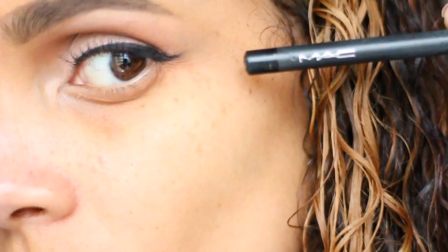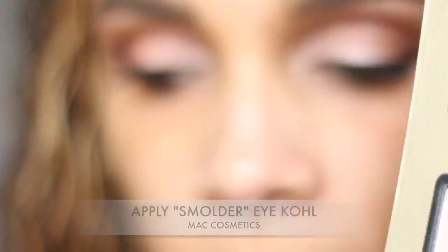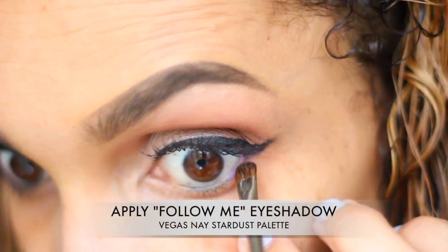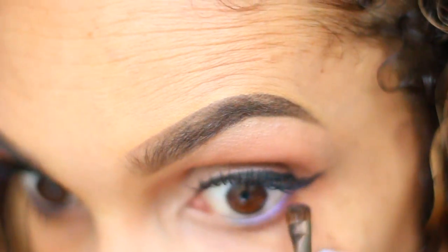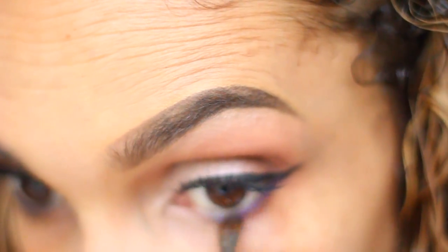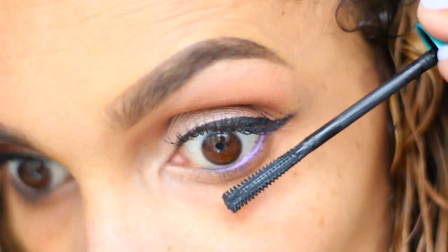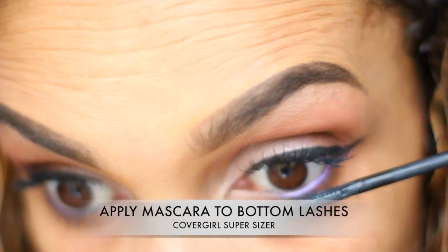All right, after that's completed, we're going to move on to the waterline. I'm going to be applying my MAC Cosmetics Eye Kohl in Smolder, and then we're going to go in with the color Follow Me from the Vegas Nay Stardust Palette. I'm going to apply that right on top of there, on our lower lash line, and blend that in. After that, you don't want to forget about those lashes, so you want to make sure you apply your mascara to your bottom lashes as well. I'm using the same mascara as before.